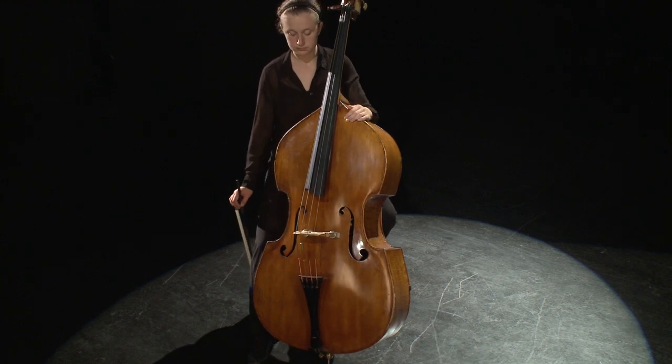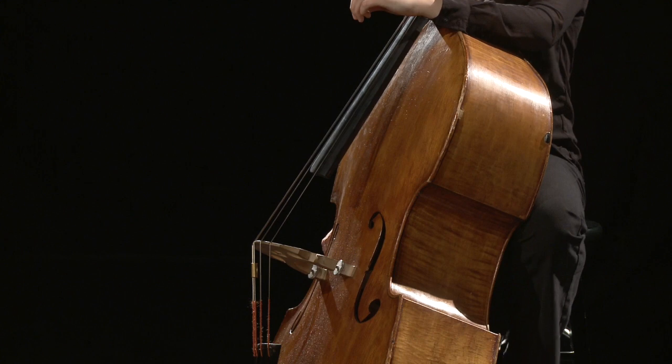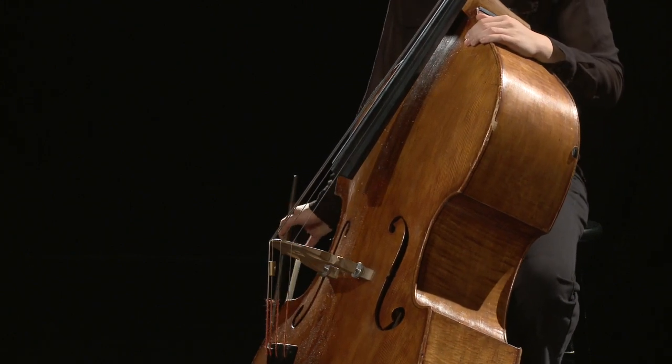Bassists can transfer the bow to the string and then form a correct bow hold, or may try forming a correct bow hold when holding the bow vertically.